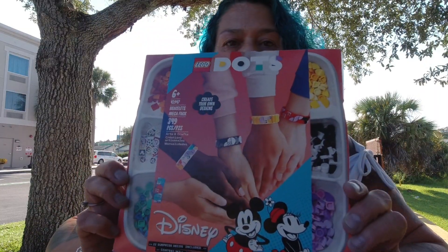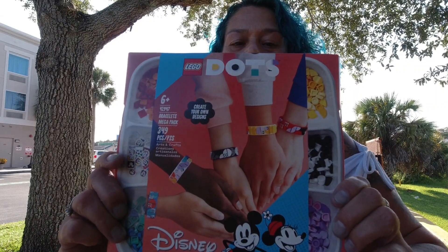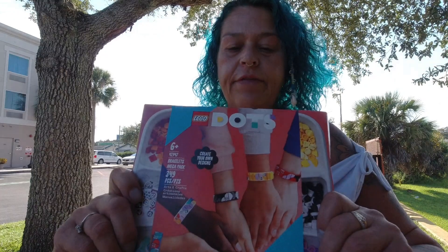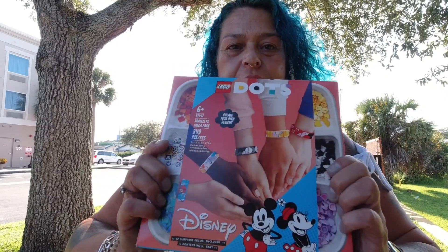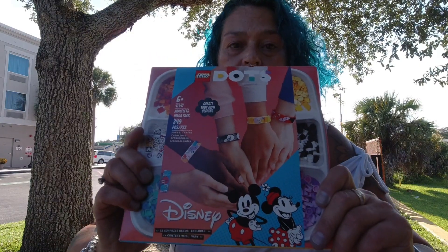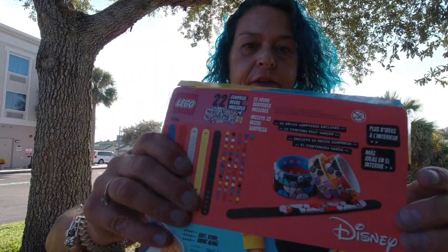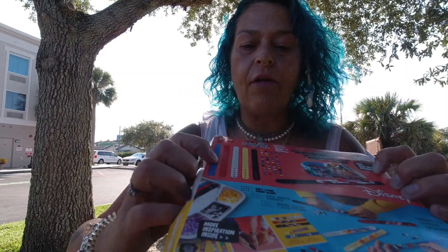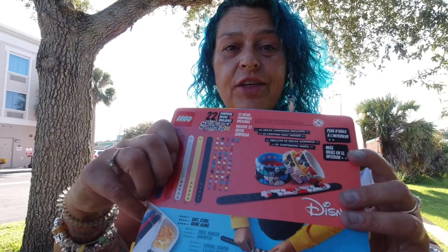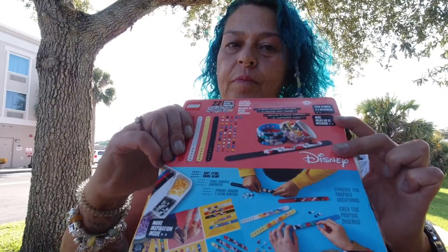A few months ago I was at Walmart shopping for whatever, and I ran into this Lego Dots Disney bracelet collection. Now, I am of course a Disney fan, but I'm a huge Lego fan, and I'm also a big fan of bracelets, and I thought this might be a lot of fun to do an unboxing of and also to just enjoy. On the back it says there are 22 surprise decos, and they are Disney related. There are looks like five bracelets included, lots of standard color pieces. I'm not a hundred percent sure these are gonna fit most standard adult wrists, but we're gonna find out the hard way.